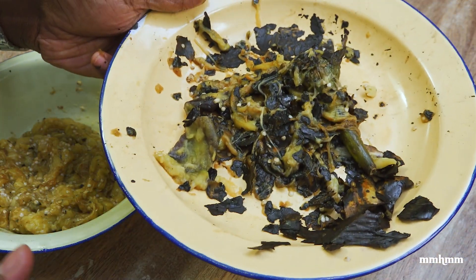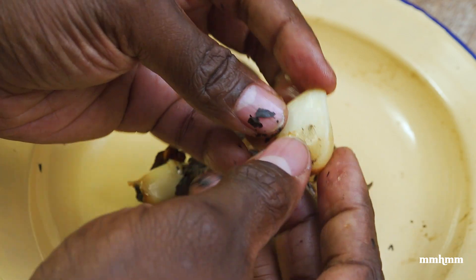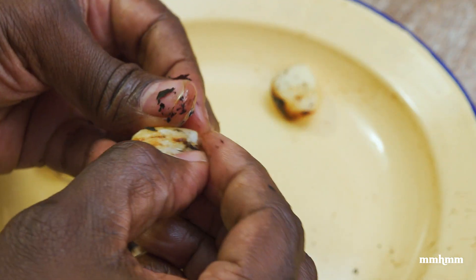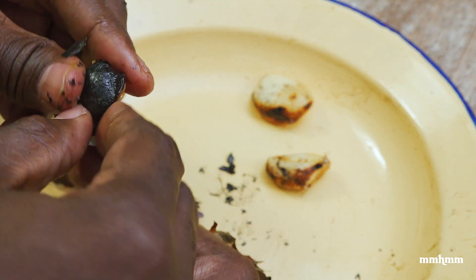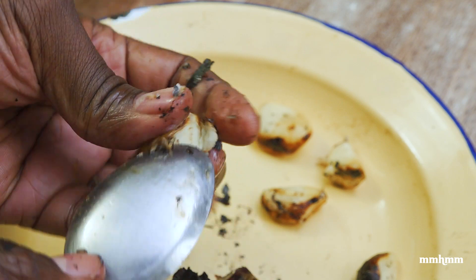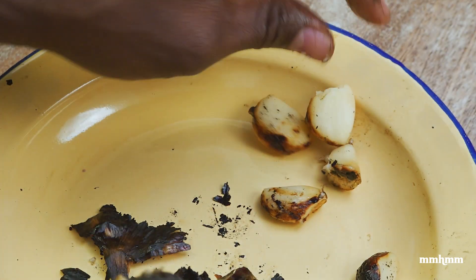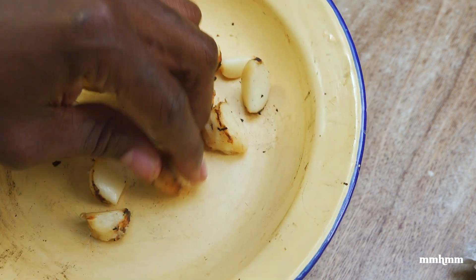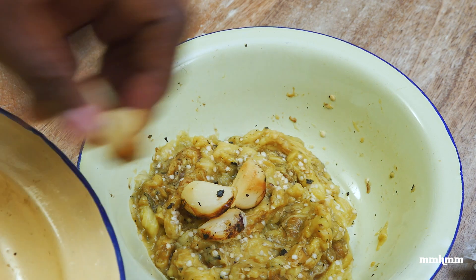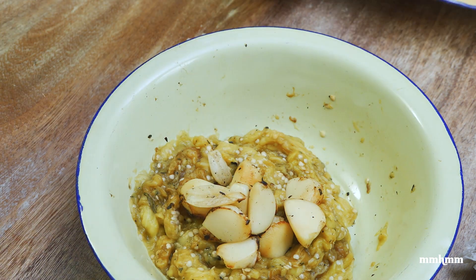I'm gonna discard the skin and then start working on the garlic. I just want to pop the cloves out from the charred skin — this is hot so you want to be careful. For the little charred parts, I just take that off with my hands. You could use a spoon and scrape it if you wanted as well. I have my garlic prepped and I did a good job removing the cloves from the burnt skin, so now I'm just gonna add it to the baigan. I'm using all of it because I really love garlic.